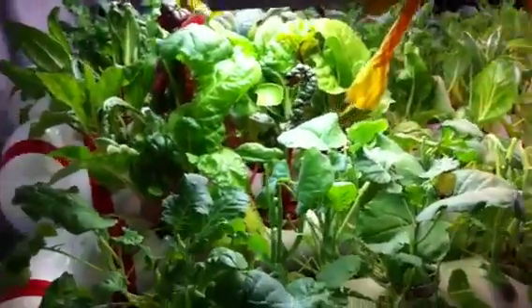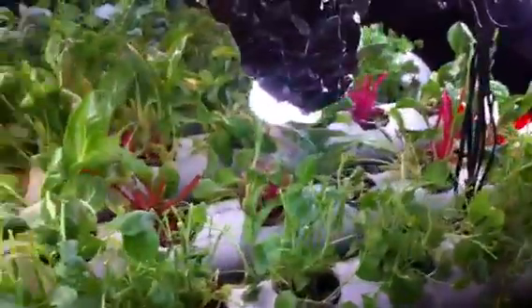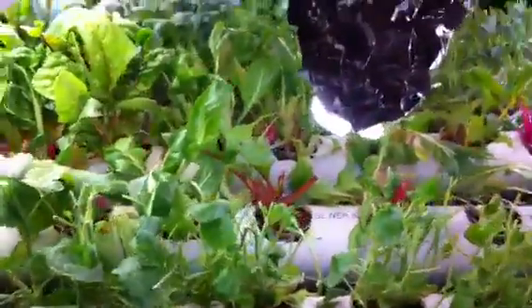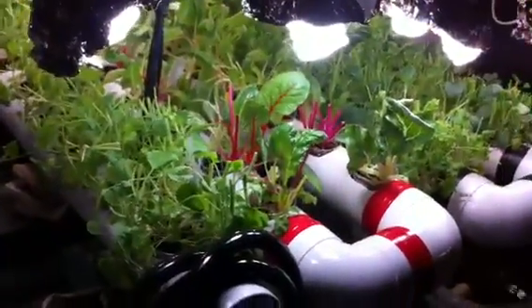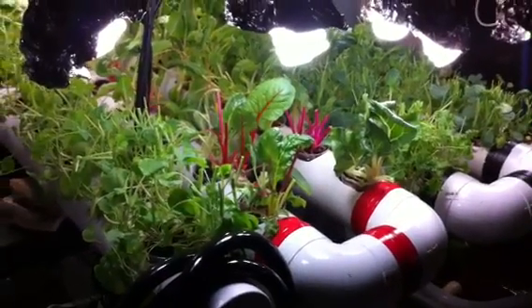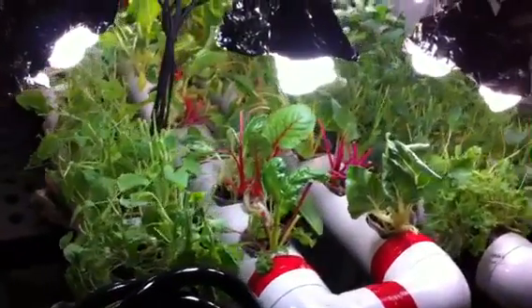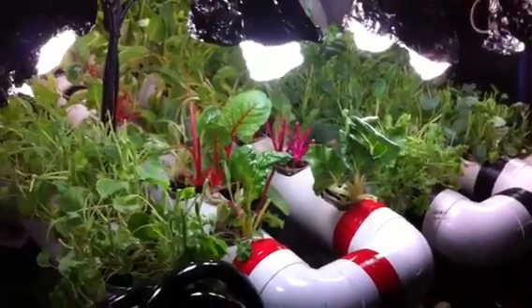Hello everybody on YouTube. This is my very efficient small aquaponic system. I worked in a hydro shop for a few years and I found a lot of the stuff was just total junk — it's a way for them to make money off your system, selling you what they think you need.